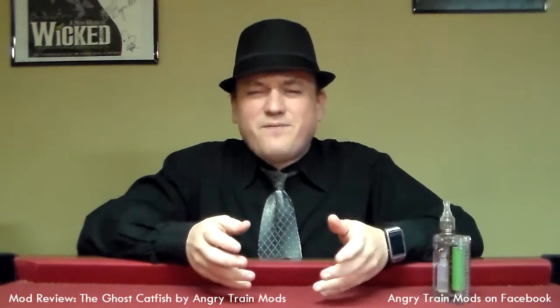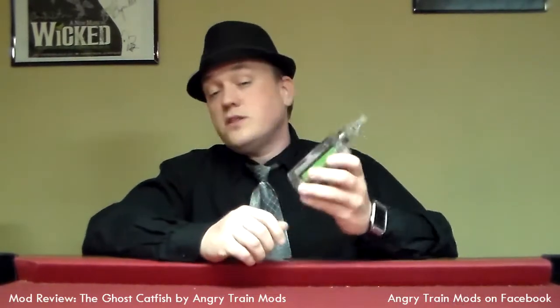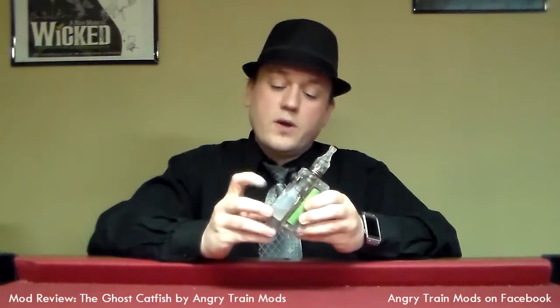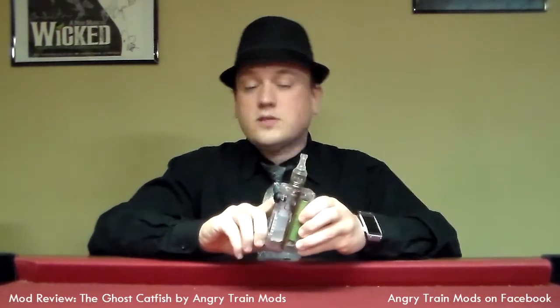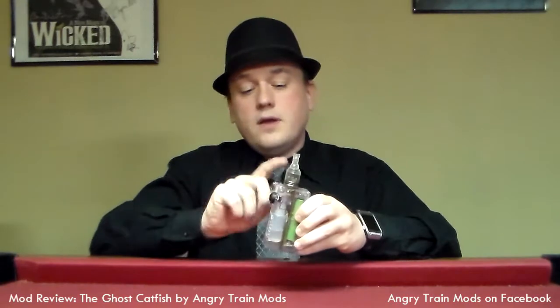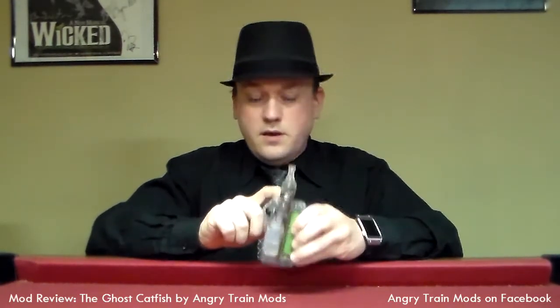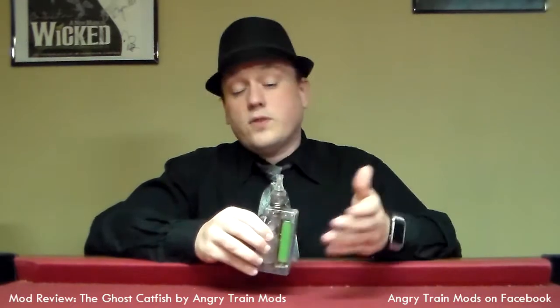At first I'm sitting there going, Ghost Catfish? What kind of name is that? Well, what it is is that he has built this device right here. As you can tell, it's a translucent device using an 18650 battery. We've got a 10-mil bottle of juice. It's got a hose that comes up into a custom-refit, authentic Patriot atomizer. I've currently got it built out with a single coil.